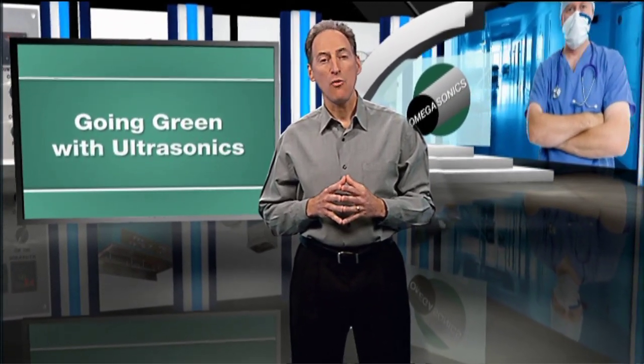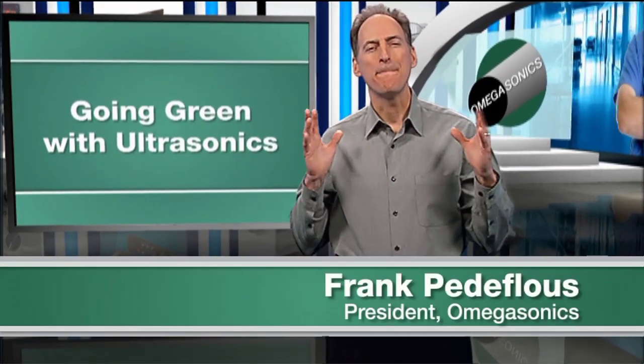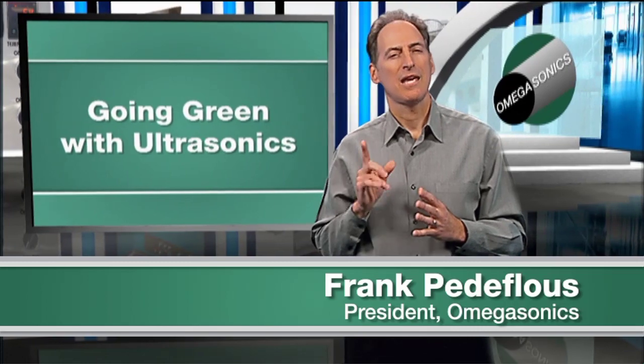Old methods of cleaning industrial parts are obsolete. They're slow, and they're bad for the environment. Hi, I'm Frank Petoflu, and I'm a big fan of ultrasonic cleaning. Here's why.